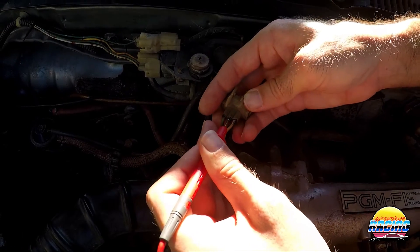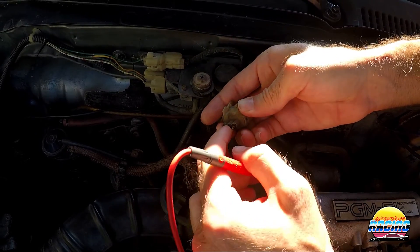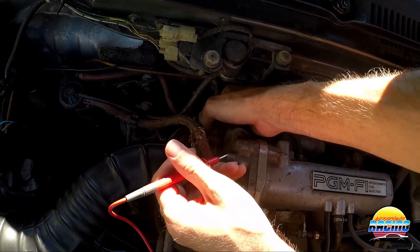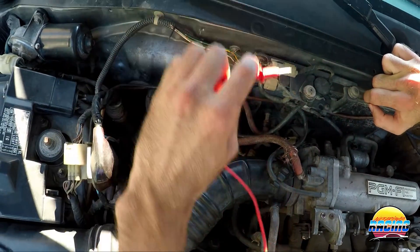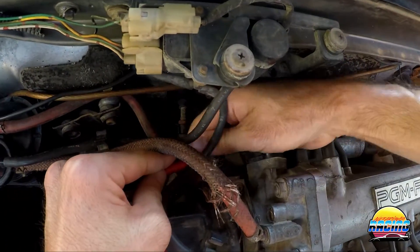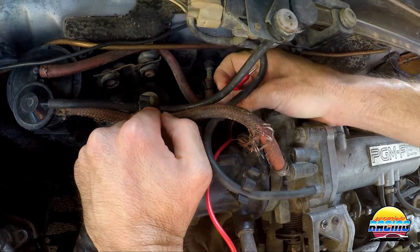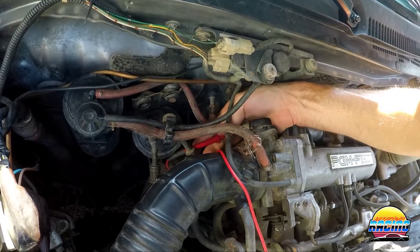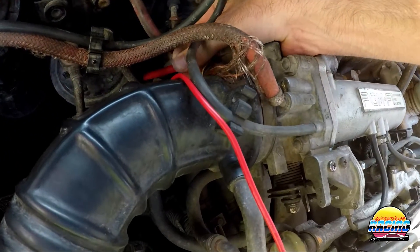Some people might complain about poking the wire making it not waterproof, but you won't have any real issues there. Make sure the plug is connected to the TPS, then get the positive probe onto that red wire — it can be a little tricky with the plug in, but just angle it correctly and you'll get in there.